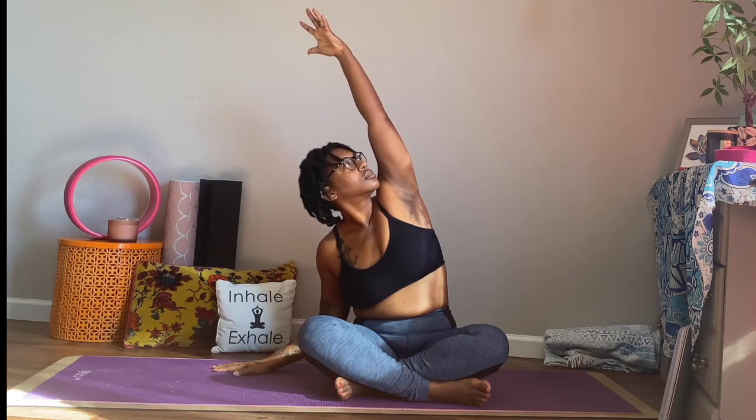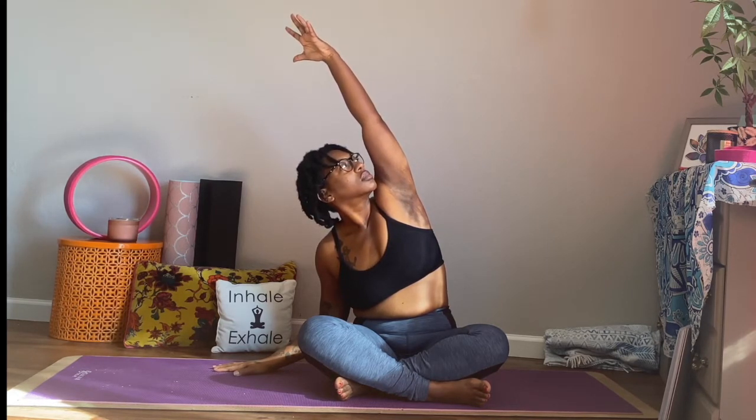Releasing that pose, we're going to inhale our arms up. This time, we're going to drop our right arm down to the mat and we're going to lean over to the right, really allowing ourselves to feel that stretch along the left-hand side. And inhale, both arms up towards the sky. This time, we're going to drop that left arm down and we're going to lean over to the left, exposing our right side or stretching our right side. Inhale, both arms up. Exhale it down.